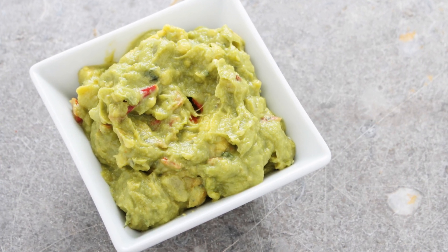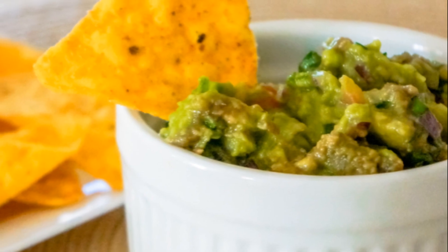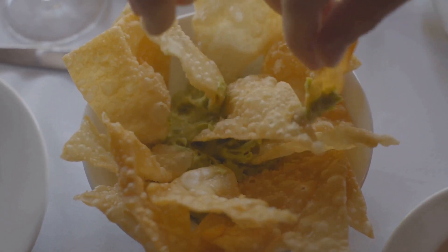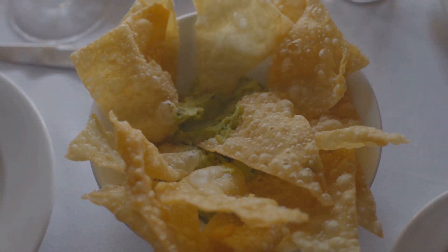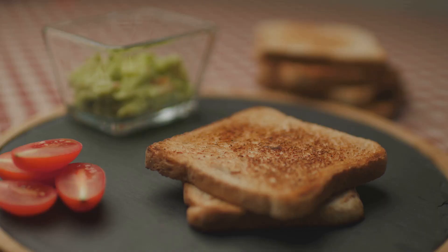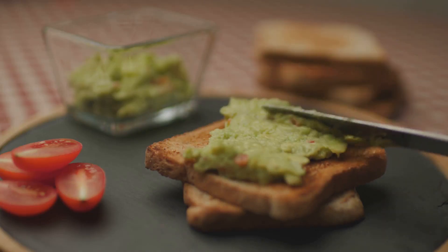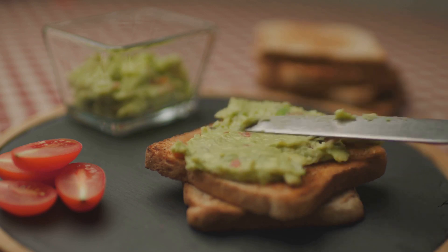Behold, your guac masterpiece awaits. Scoop it up with tortilla chips, slather it on toast, or use it to dip carrot sticks and cucumber slices. This isn't just a side dish — it's the main event. A celebration of fresh, vibrant flavors brought together in a creamy, dreamy guacamole. Now go forth and let the guac magic begin.